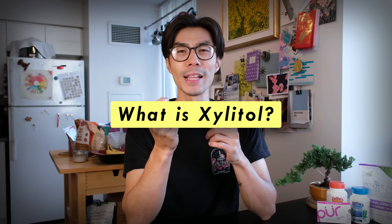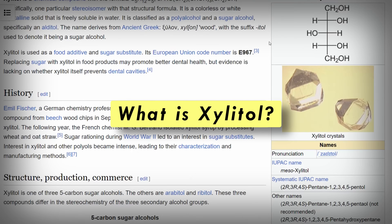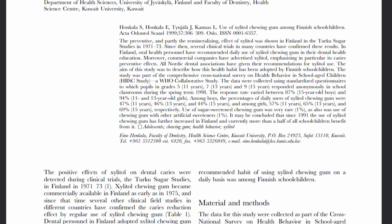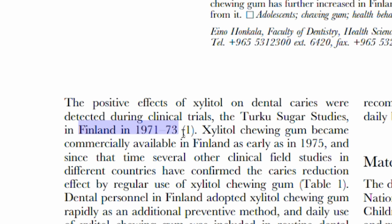So what is Xylitol? Xylitol is a sugar substitute that was discovered back in the 1890s. Later on, it was researched for oral hygiene purposes in the 1970s.